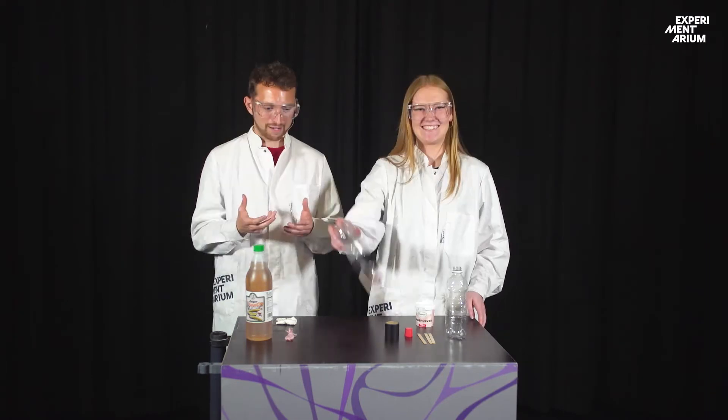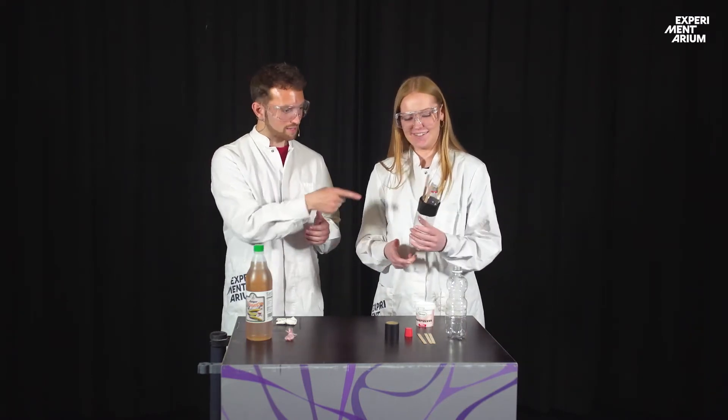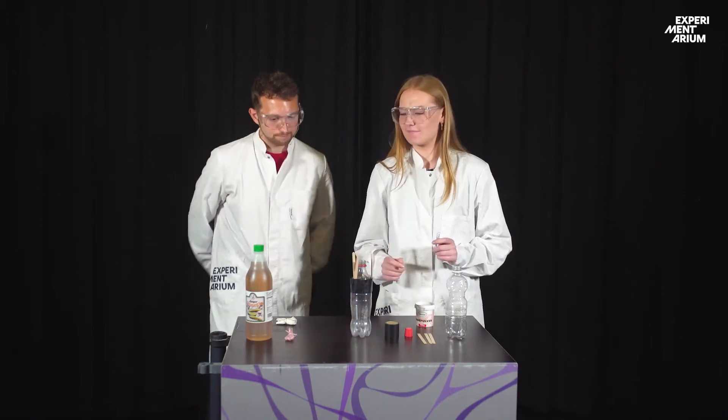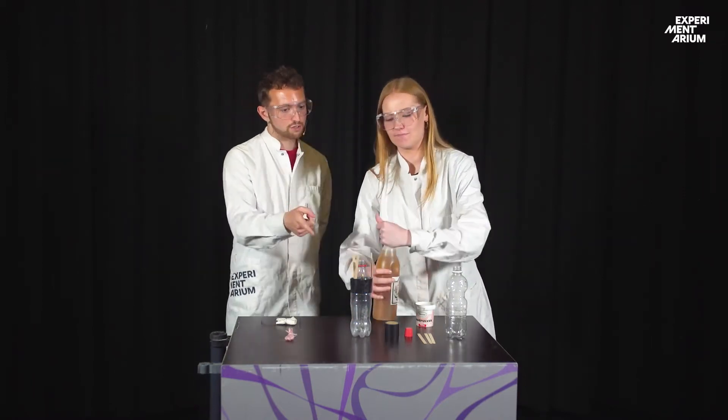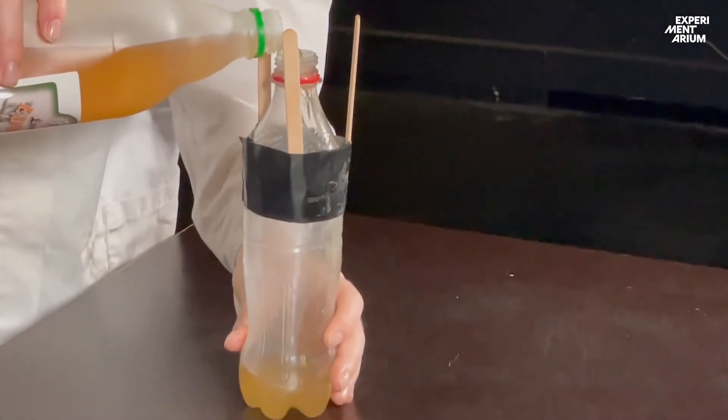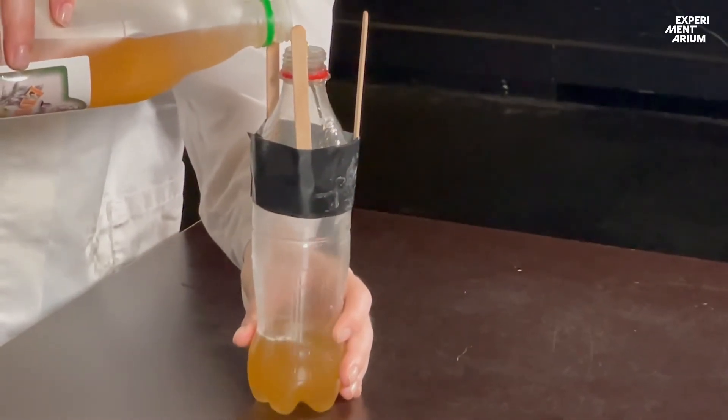You are actually going to make our rocket, so you need to put that upside — just as you would normally. Then you take the vinegar and pour it into the bottle. How much do we need? One third of the bottle. That's fine, it's just going to smell a little bit.